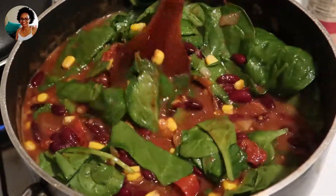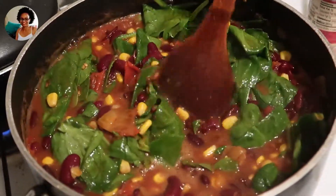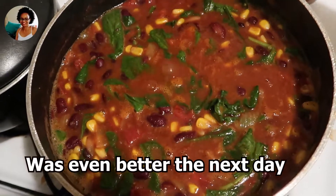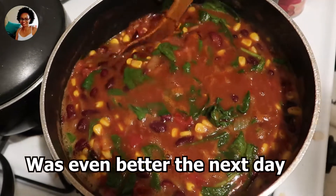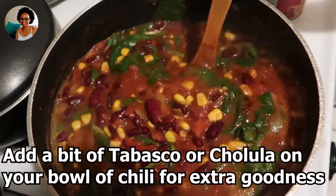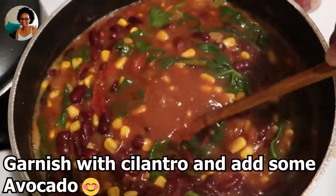I decided to add a little bit of spinach to the chili. I let it slow cook for about 15 more minutes and it's ready.